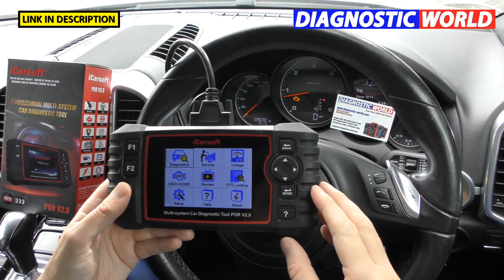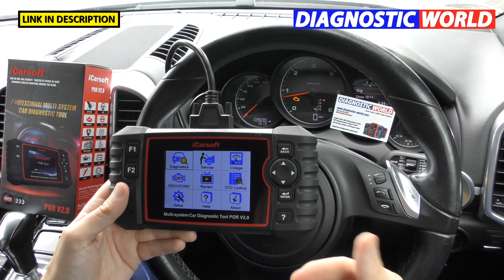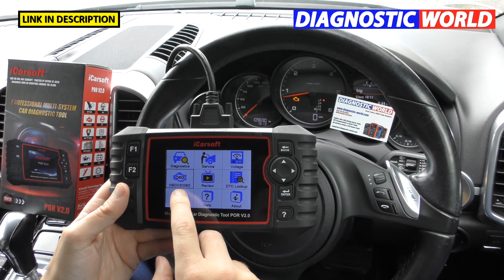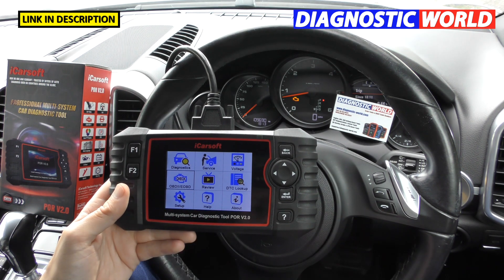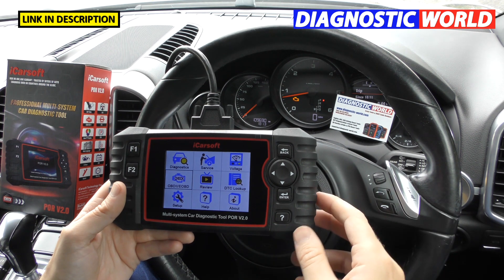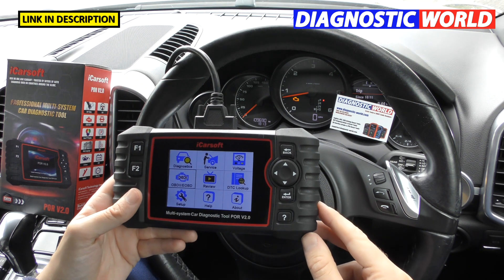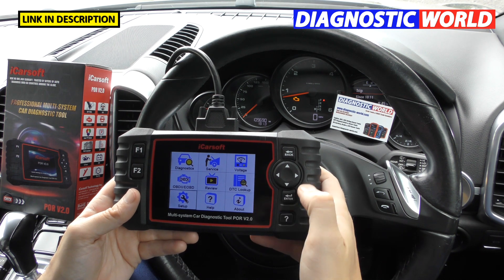What manufacturers are covered? As I said, it's just Porsche for the main systems like engines, airbags, ABS, and transmission service resets. However, it does have an OBD2 and EOBD option, which will allow you to diagnose engine fault codes on other makes and models as well. So if you had a BMW or Mercedes with an engine fault, you could use that option to diagnose it.